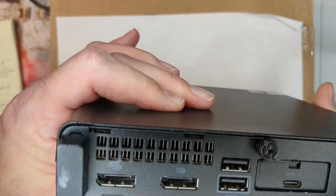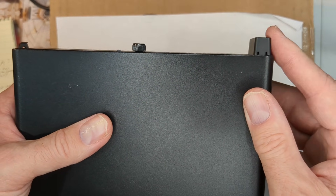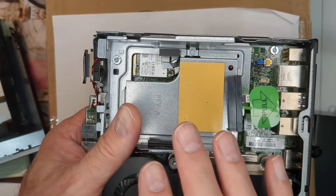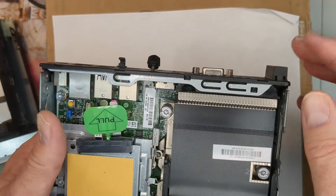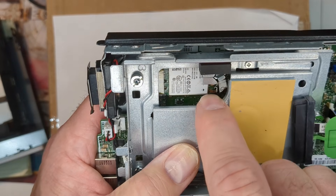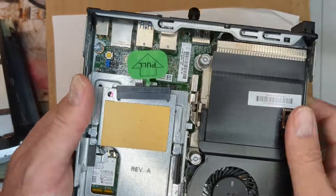Wi-Fi is another consideration. When looking at these units, oftentimes you'll see something on the back that looks like an antenna cover — that's usually a good telltale sign that it has Wi-Fi. But you do want to check with the seller and have them show a picture. You can see the Wi-Fi card and antenna inside. Make sure to confirm Wi-Fi if it's important, because not every unit came with it, or it may have been pulled out.